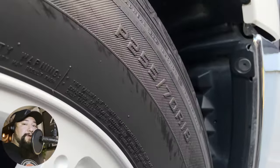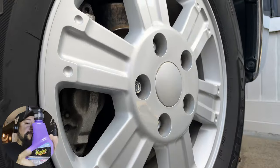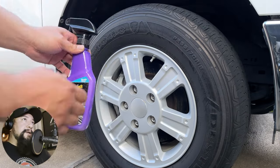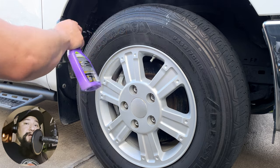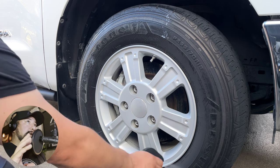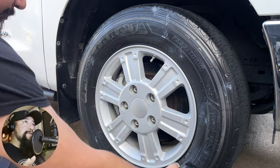What's up guys, welcome back to the channel, hope everyone's having an awesome day. I wanted to go ahead and try out the Meguiar's ceramic tire dressing. This has been out in the market for a bit, and man, this stuff smells awesome — it has a nice piña colada smell. The spread on this tire dressing just spreads out nice and even.